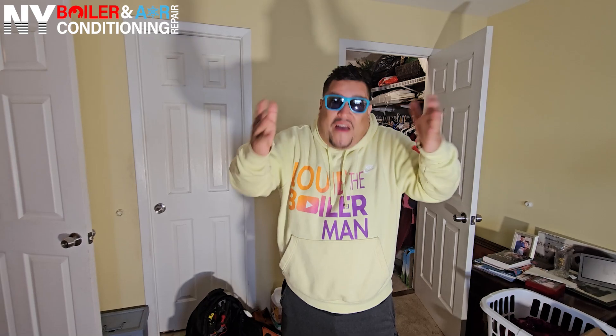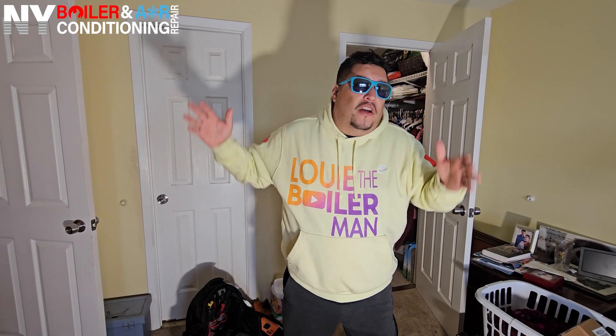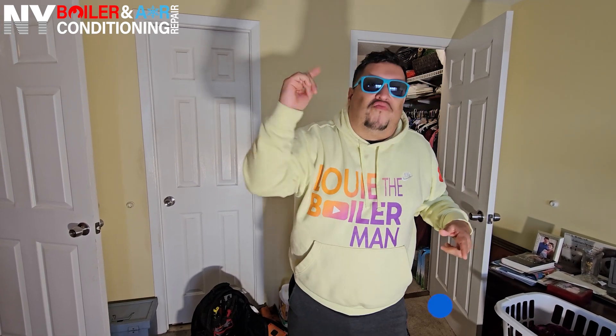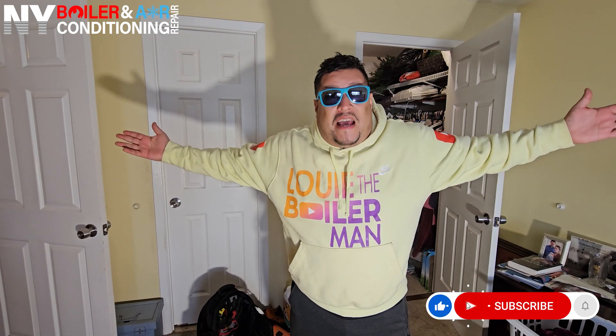Alright mi gente, I hope this video is a value to you, because it sure enough is a value to me. Now you know how to replace an upper and lower element — it's just that easy. If you have any questions, call Louis the Boilerman at 516-377-520. Most importantly, subscribe, like, and leave a comment below. With that being said, without further ado.